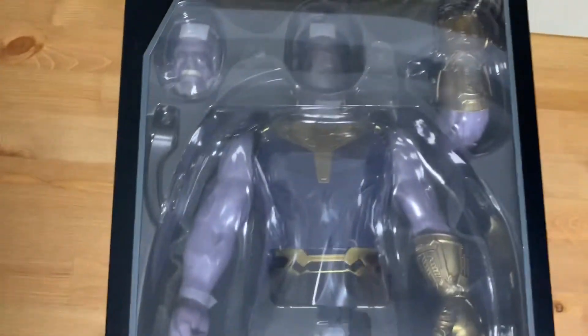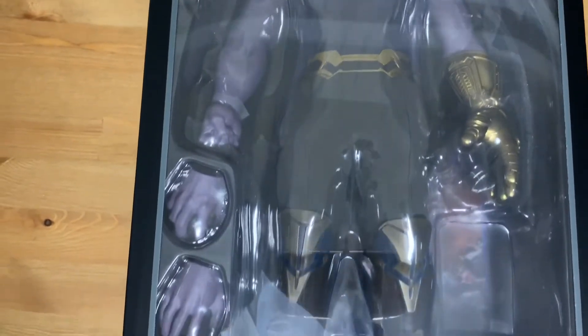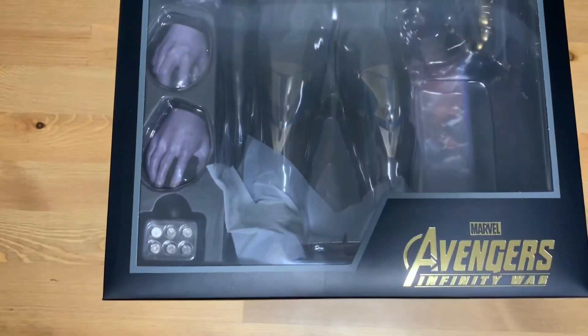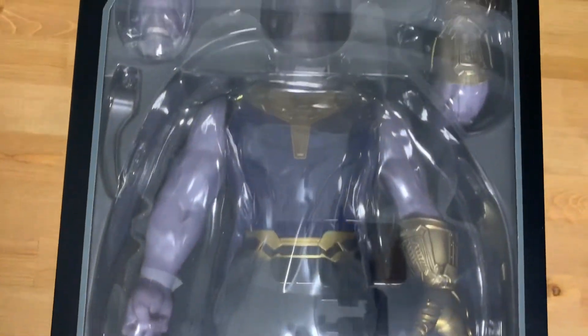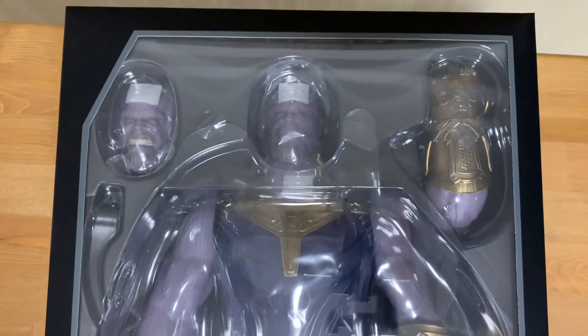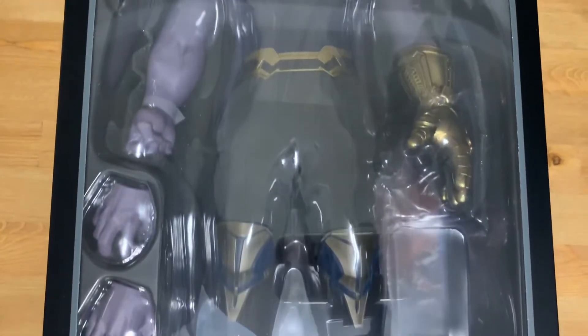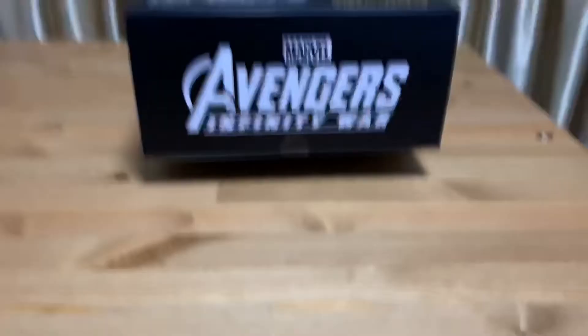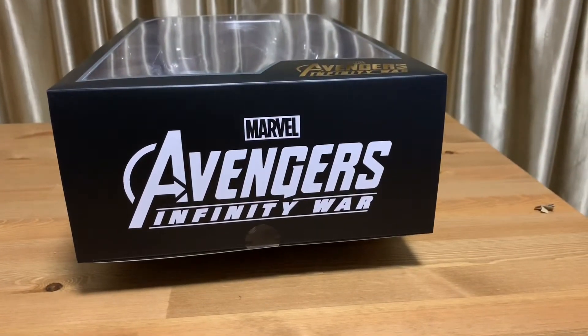So maybe one more look before I remove the box — maybe get closer to the figure. There's a bit of reflection there, pardon me. I don't really know how to solve it but I hope it doesn't disrupt everyone's ability to view this video or this figure.